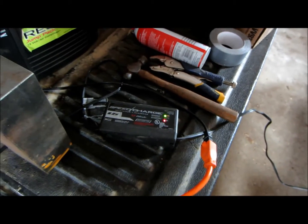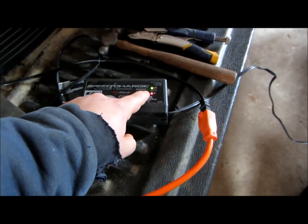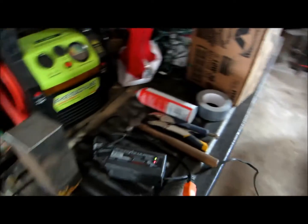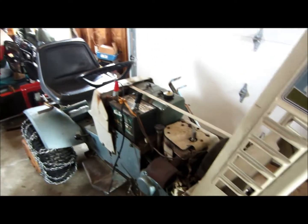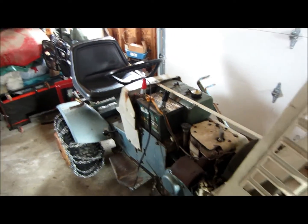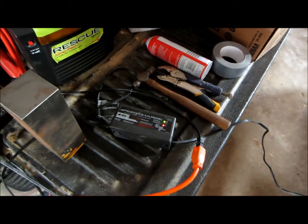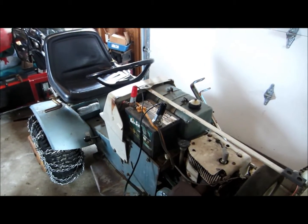In this case I would recommend using a maintainer like this one. This is a Speed Charge — I bought it at Fleet Farm. It's 1.5 amps and it's automatic. In between the green and the red light is a yellow light for when it's maintaining the battery. When it's green the battery is charged up like it should be. This charger was about 20 bucks, and they go on sale every once in a while for 10 bucks, so they're not too terribly expensive.